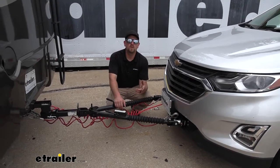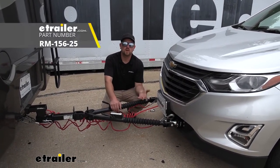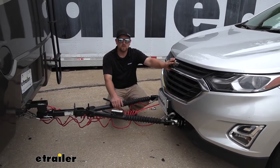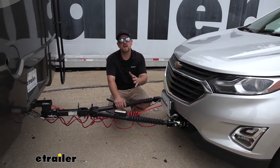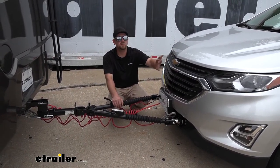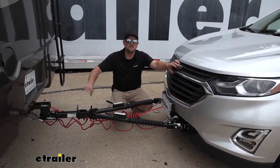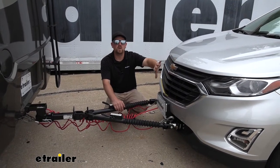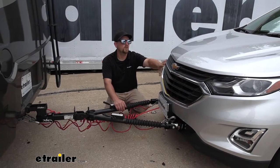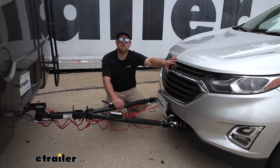I would suggest picking up one more component to go with the braking system, and that's a vehicle charge line kit. Since the braking system does use the Equinox's battery power, if you go for long periods of time it could potentially wear on your battery. By using that charge line kit, it's going to use some of the power that your motorhome puts out to essentially trickle charge your battery. That way, when you get to your destination, you won't have to worry about having to jumpstart your Equinox.